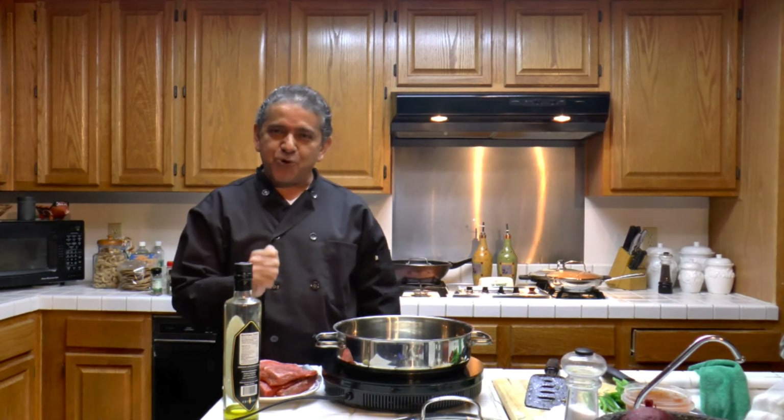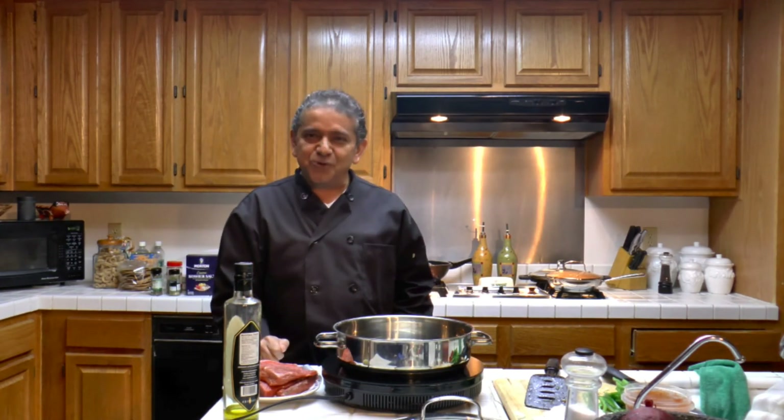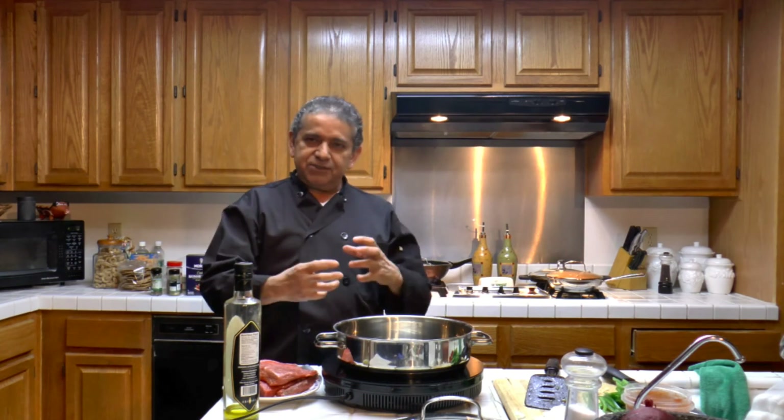Now that the sofrito is ready, we're going to make ropa vieja — the national dish of Cuba. It's called ropa vieja, which means old garments, old clothes, because of the way that it resembles one that is made.